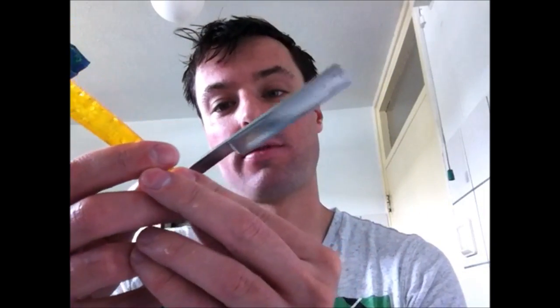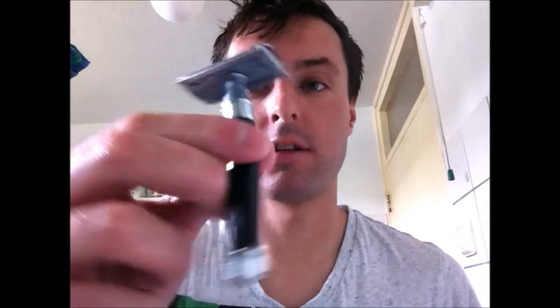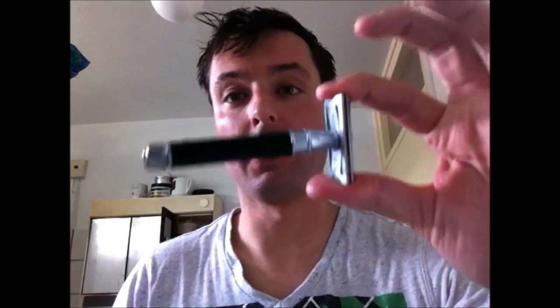Hi guys, today I just want to do a shave with my straight razor — I will try an attempt with my Christopher wedge German straight razor. And maybe I'm gonna use this one, my Edwin Jagger, as a backup with a Wilkinson Sword blade.